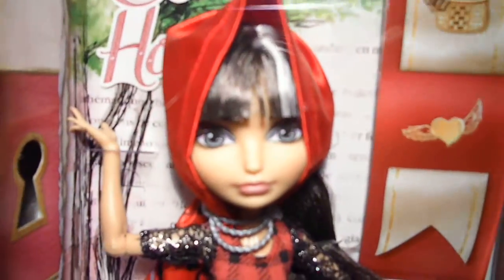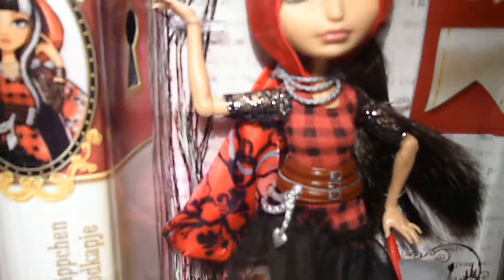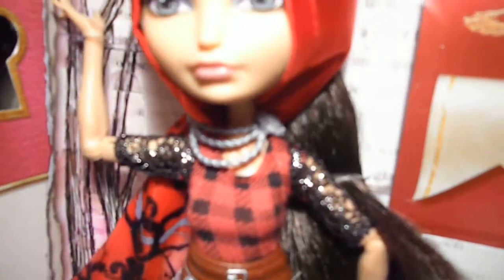She wears this red satin hooded cape which fades into pink with a dark forest print, which is so cool. She wears this silver three-strand cape chain closure clasp. Then she's wearing this red and black plate dress with lacy black three-quarter sleeves and they have tinsel in them.